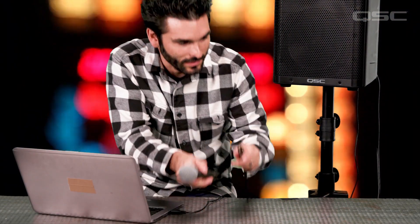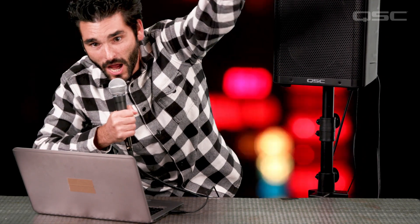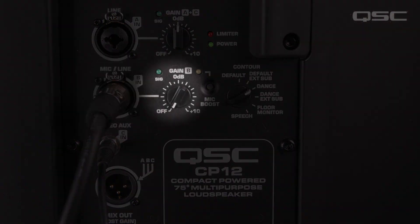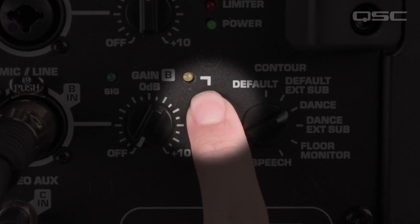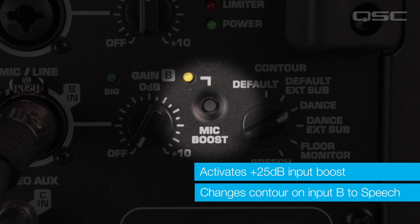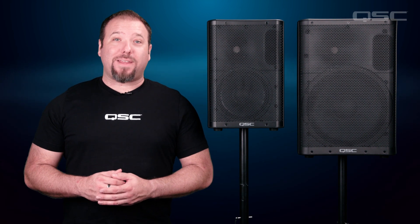Now, let's say we're in the scenario where we're already using a laptop or playback device, and we need to plug in a microphone to make a few announcements, or just hype the crowd up a little bit. You can connect your microphone to input B and engage the mic boost switch. Not only will this activate the plus 25 dB input boost needed for your dynamic microphone, it will also change the contour on input B to the speech contour. Now, you've got your microphone optimized for speech stability, while your music on input A or C is still benefiting from the Dance Contour.